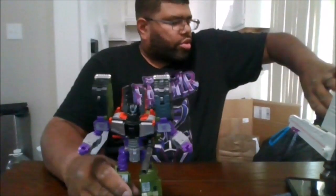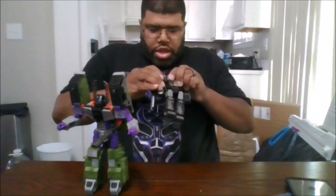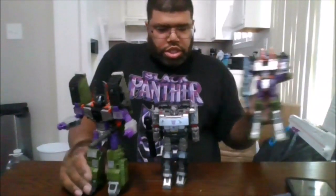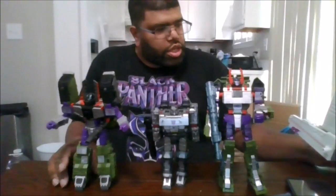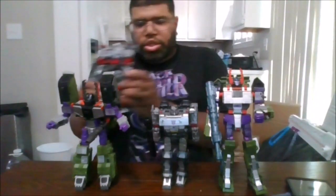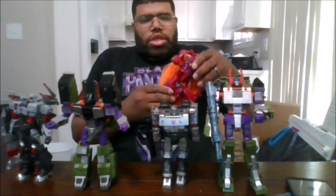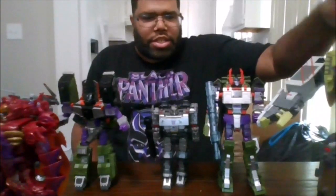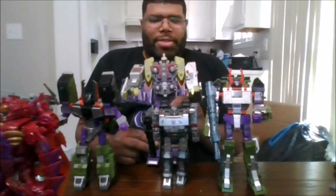Here he is compared to all the others — some of the other Megatrons I have, not all of them, just a few. Compared to the Siege, this is the Generations edition of him, Super Megatron, Transformers Legacy, Transmetal 2 Megatron, and Transformers Armada Tidal Wave.